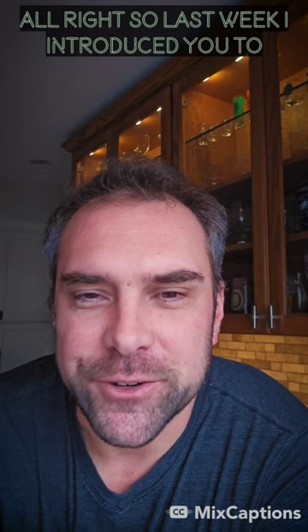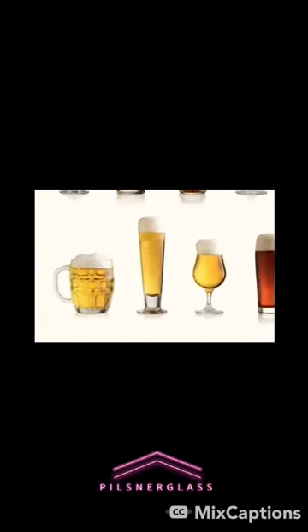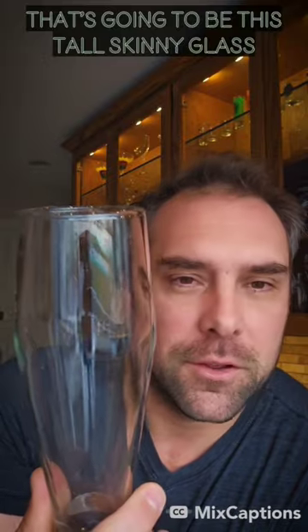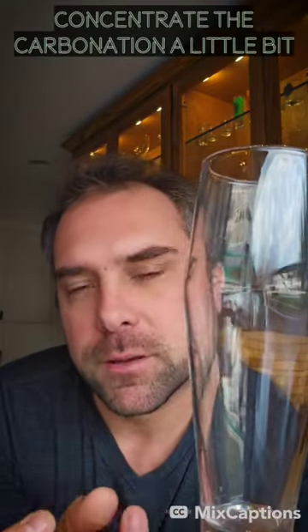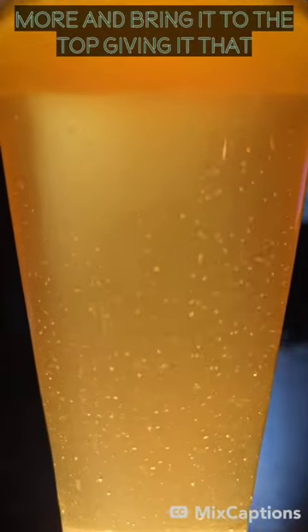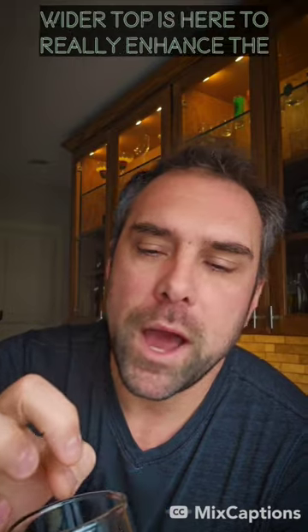Last week I introduced you to the tool class — today let's talk about the pilsner. That's going to be this tall skinny glass here. It's designed with this shape to concentrate the carbonation a little bit more and bring it to the top, giving it that really cool carbonated look.